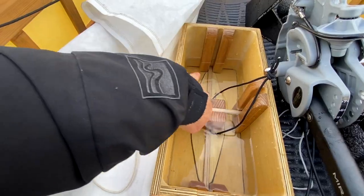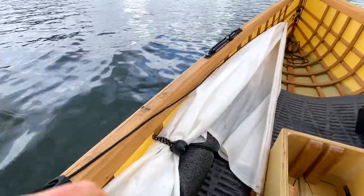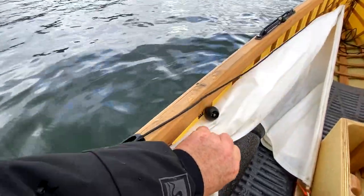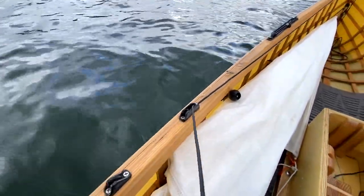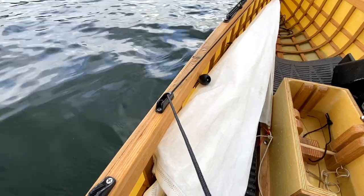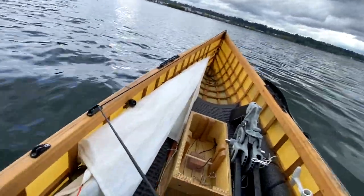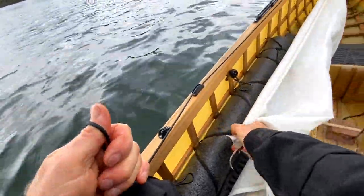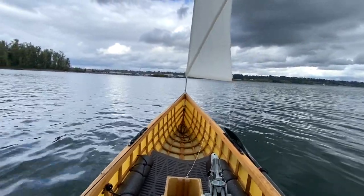That way we don't have a bunch of water splashing up into the boat, and it also helps to minimize the slot drag. It's pretty hard to put the sail up and film at the same time, but I'm going to do my best. I'm going to undo this bungee that holds everything together — this here is the uphaul line that I'm going to pull on — and I'm going to make sure I have my sheet in the other hand. Then I'm going to grab the top of the mast and flip it up, and that's pretty much all you've got to do.